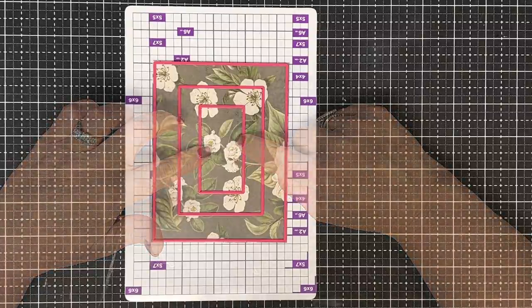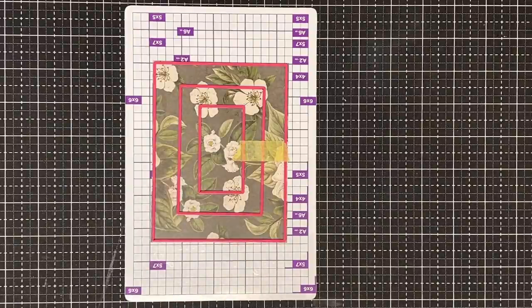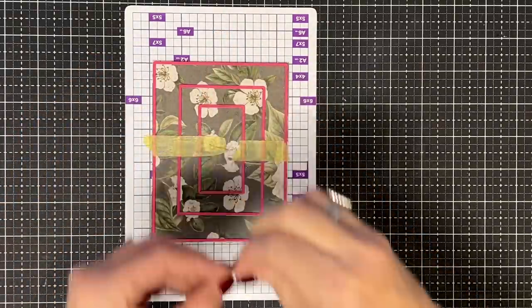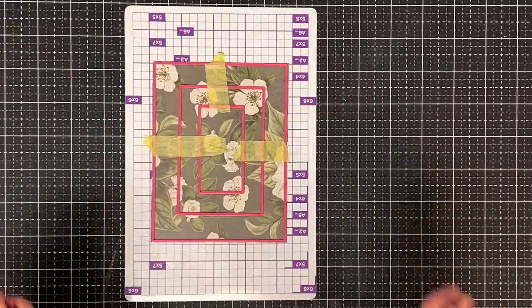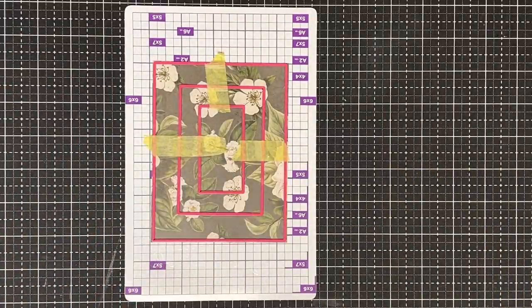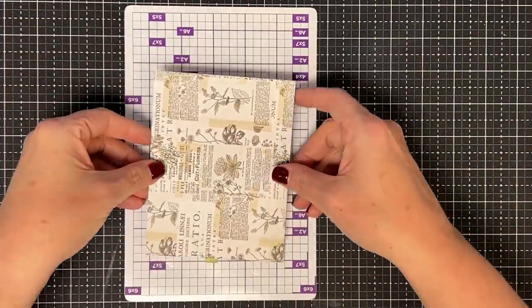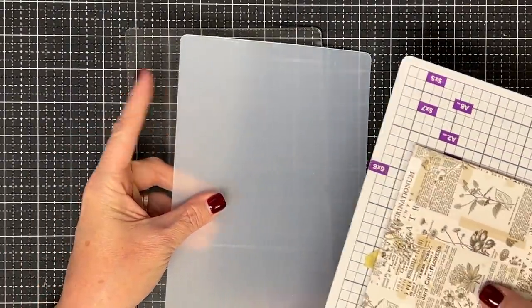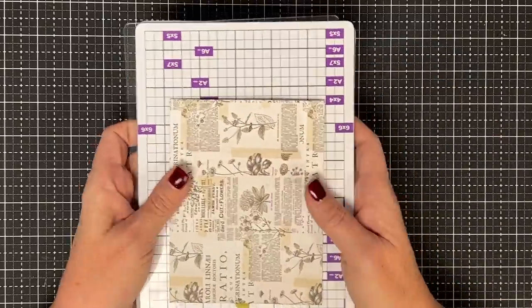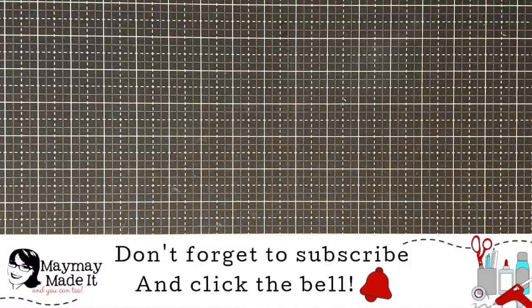I put the die in place on my magnetic platform, then went in with yellow tape and taped it in place on each side. My yellow tape is well-used so it won't stick too hard to the paper underneath. I use a pokey tool to lift it, then flip it up onto the magnetic sheet. My sandwich for the Gemini is: clear cutting plate, plastic shim, magnetic plate, then clear on top. Shannon feeds it through off camera.